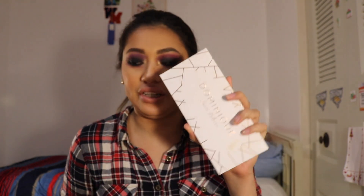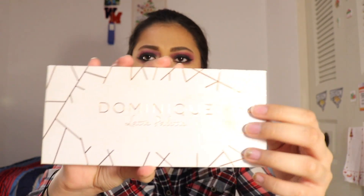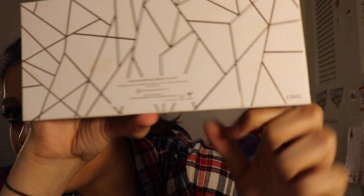I think it's very pretty designed, but I don't like how the white gets really dirty. This is my Jaclyn Hill palette, and it has like a lamination on top of the cardboard, so you can clean it. But this one — mine is stained. You can see right here that there are some stains, and you can also see it on the back.